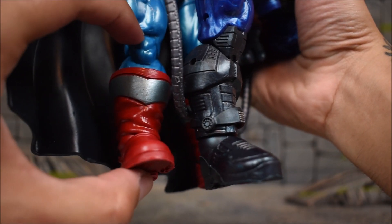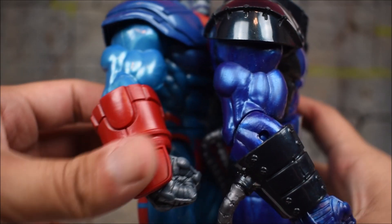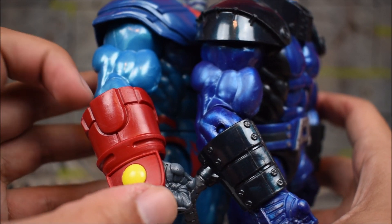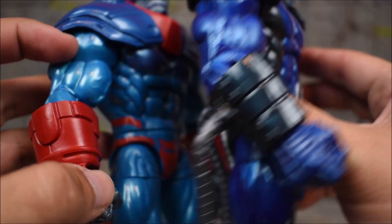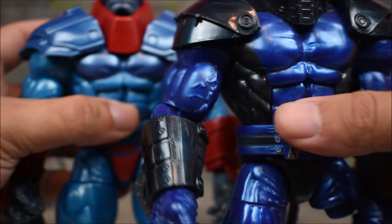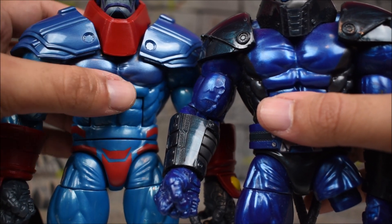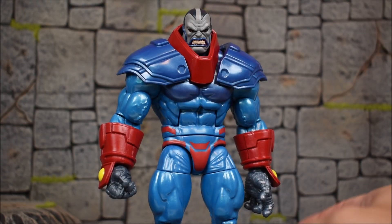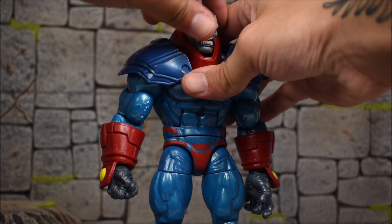From the knee down the sculpt is completely different — we get new boots, all armored. The arms are pretty much the same except for the gauntlet piece which slides on and off as a separate loose piece. We don't get the wires or tubes anymore. The shoulder pads are different, and the collar armor piece looks completely different of course.